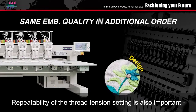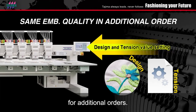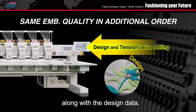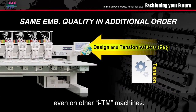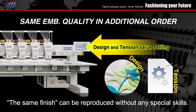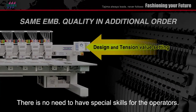Repeatability of the thread tension setting is also important for additional orders. The tension adjustment settings can be saved along with the design data. You can simply use the same design data even on other ITM machines, and the same finish can be reproduced without any special skills — there is no need to have special skills for the operators.